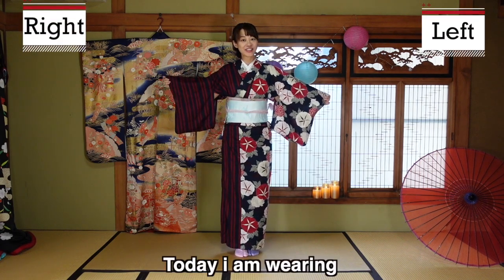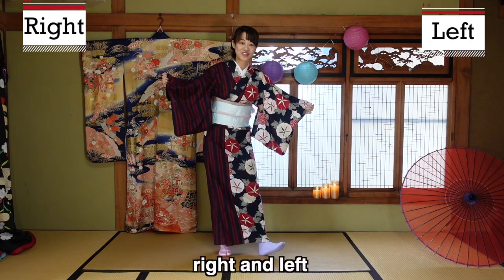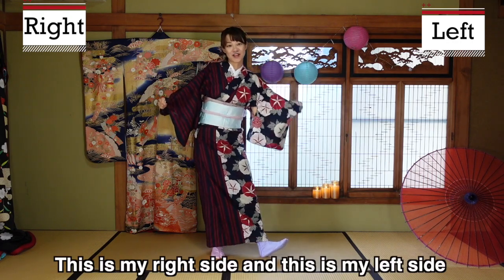Today I am wearing right and left — right and left different color, I mean design. So this is my right side, this is my left side.